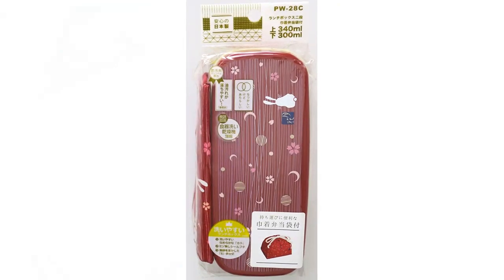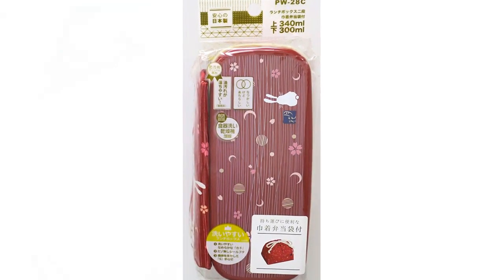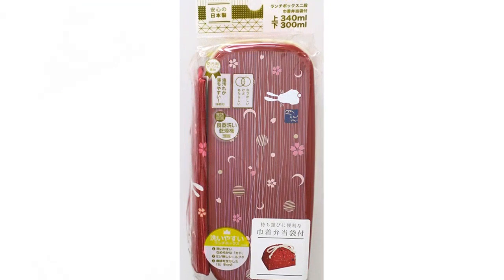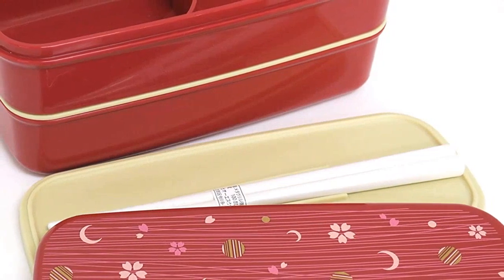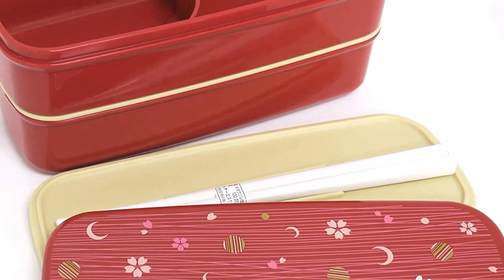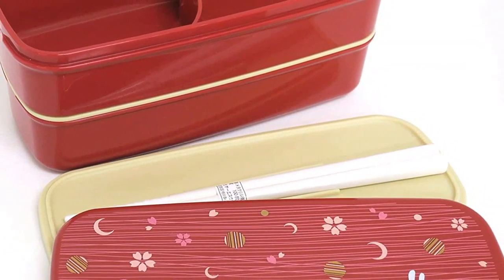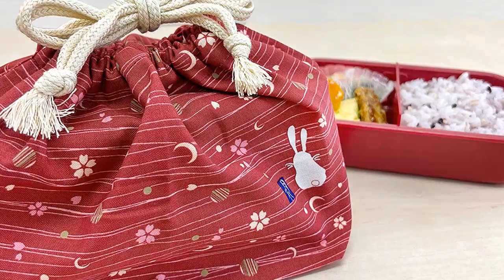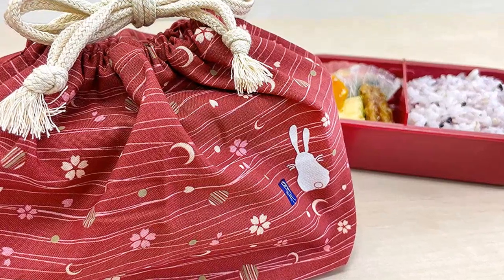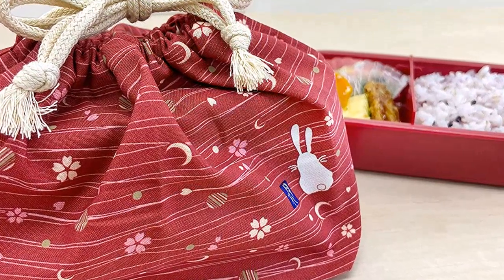This is the perfect travel food container. The design is so cute and it's perfect for holding leftovers or snacks. The material is very sturdy and it's also leak-proof. I love that it's also dishwasher safe, so it's easy to keep clean. The size is perfect for taking food with you on the go. I highly recommend this lunch box.